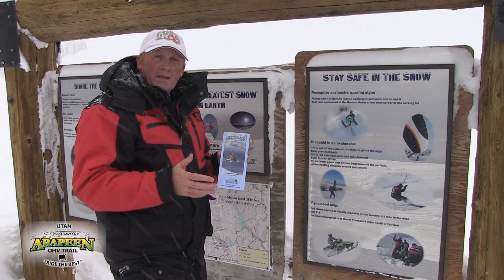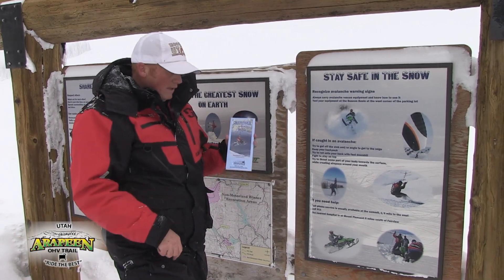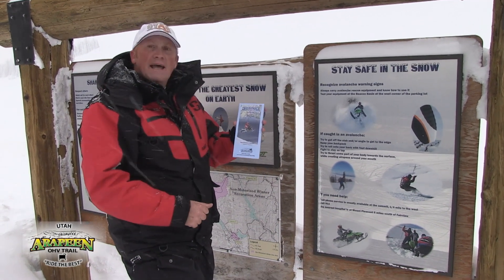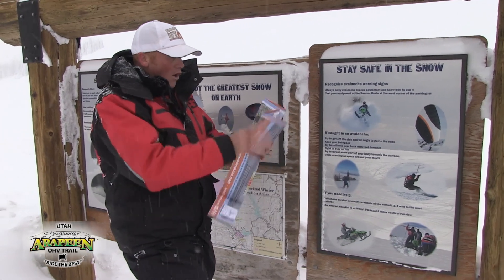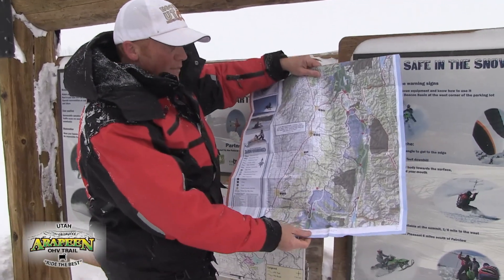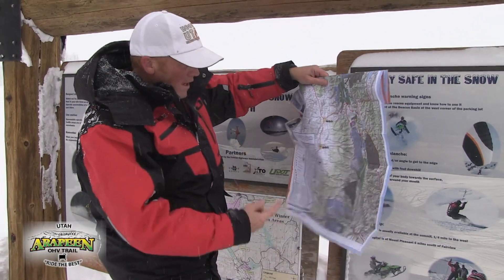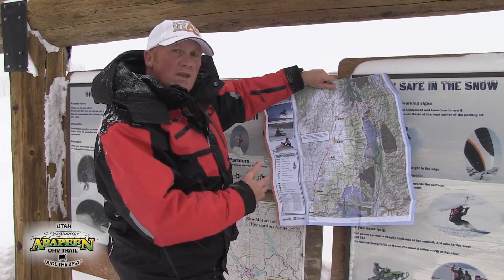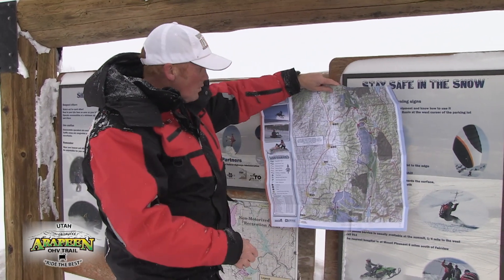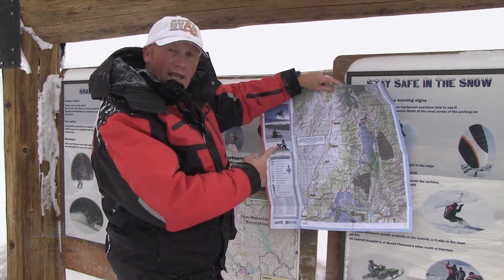Before you head out on one of these snowmobiling adventures in San Pete County up on the Skyline Drive, go to snowmobilingutah.org and get one of these Central Utah Skyline snowmobile maps. They've got all the maps and trails for snowmobiling up on the Skyline Drive. They've gone to great lengths to produce some of the best UTV and snowmobiling maps around. Make sure you check out snowmobilingutah.org for San Pete County.